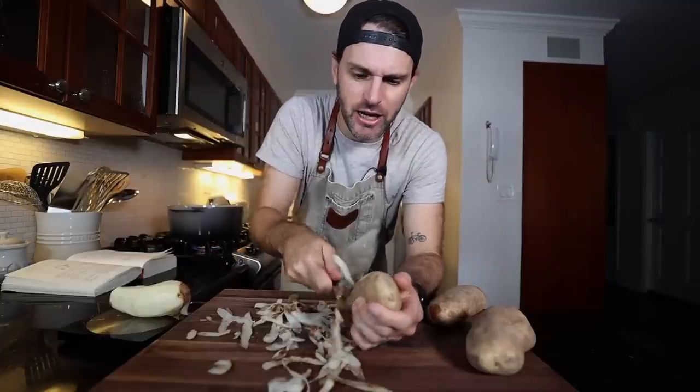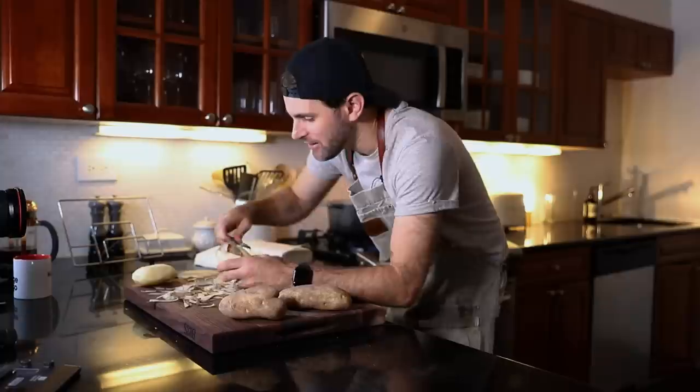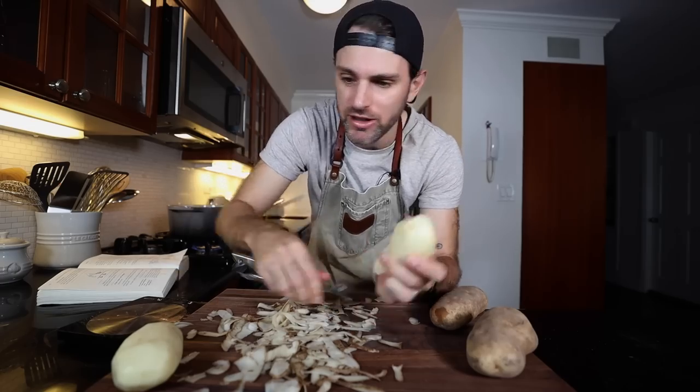I'm not going to half the recipe this time — I am going to follow along to exactly what it says in the book. At this point, I just want to get it right. If I make too much, then I'll be enjoying gnocchi all week. It's not a big deal.